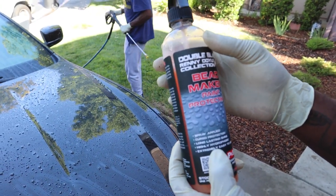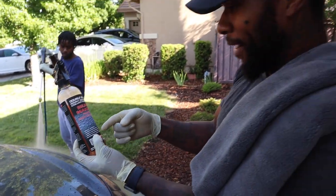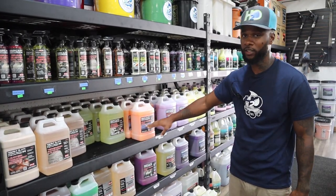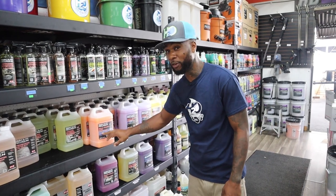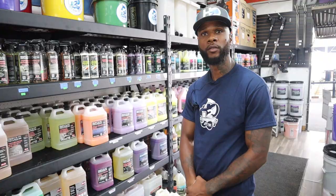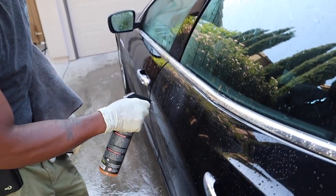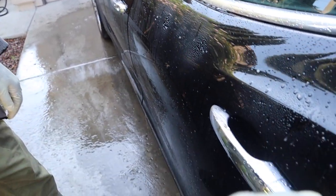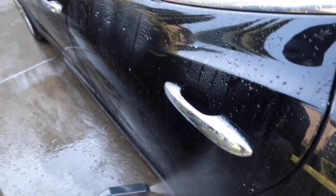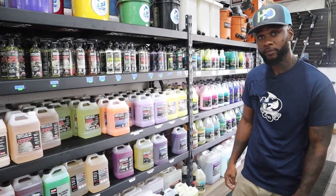We've got the Bead Maker — this is your sealant protection. It lasts about one to two months. You just spray it on after your wash while the car is still wet and it'll give you protection and a shine. Remember the first time you used the little bottle on the Maserati? Based on the comments on my YouTube channel, everybody said that's the top product you want to go with — it brought a beautiful shine. Top dog right here, definitely worth it.